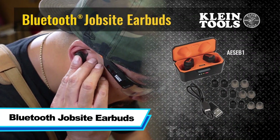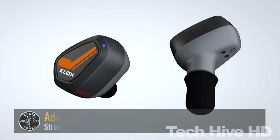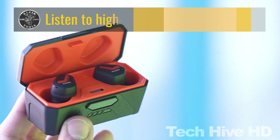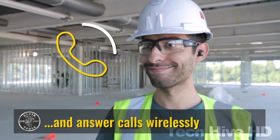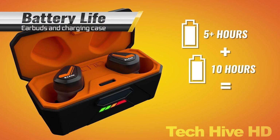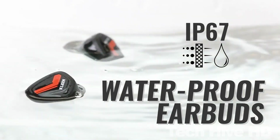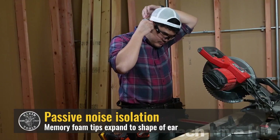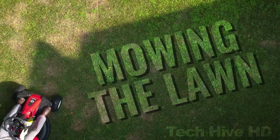Bluetooth Jobsite Earbuds. The Bluetooth Jobsite Earbuds are the perfect combination of safety and convenience. With a noise reduction rating of 28 NR and hands-free calling, these earbuds offer both hearing protection and wireless Bluetooth connectivity. The lithium-ion batteries provide up to 5 hours of play time, with an additional 10 hours from the charging case. They have a maximum volume of 102 decibels at 1 kHz and a range of 32.8 feet, and are equipped with Bluetooth 5.0 technology for premium quality audio.